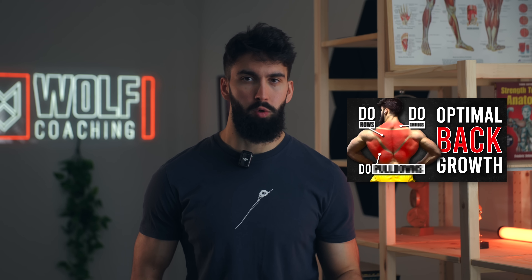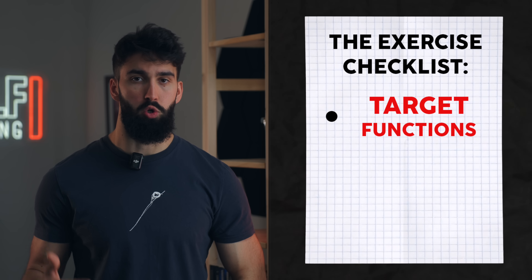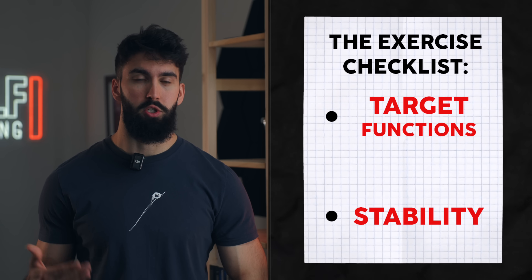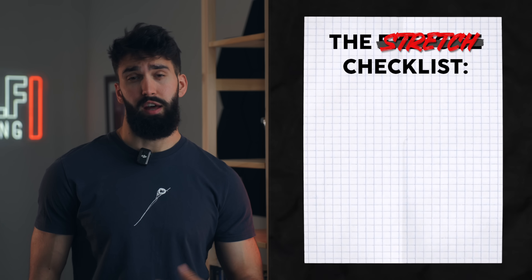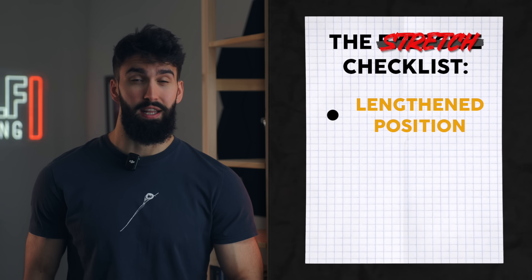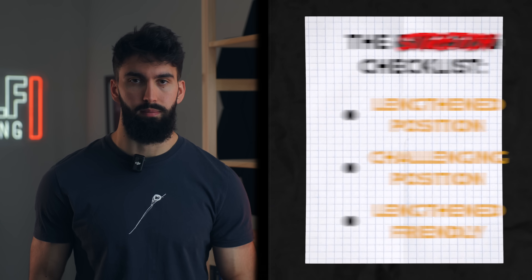Here's what good exercises for hypertrophy usually have in common. First, they need to target one of the primary functions of the muscle we're trying to target — for the lats, for example, that could be shoulder extension. Second, the target muscle should be the limiting factor. Next, the exercise we pick should be stretch-friendly: it places the target muscle in its lengthened position, it's difficult in that lengthened position, and ideally it is also lengthened-partial-friendly.